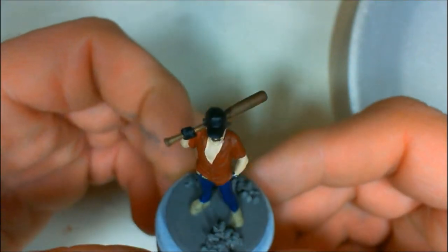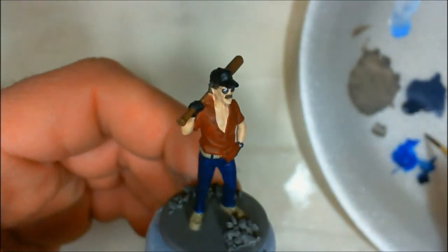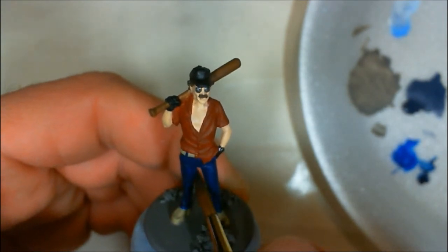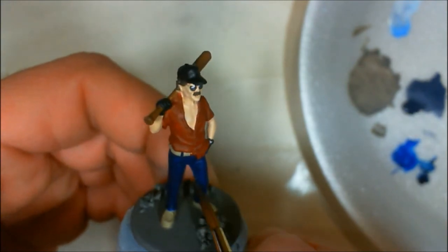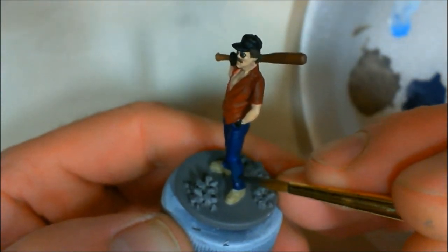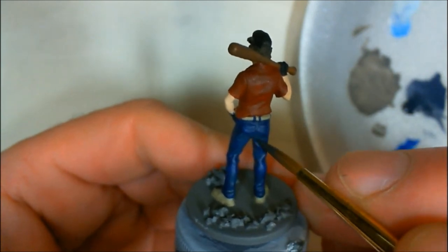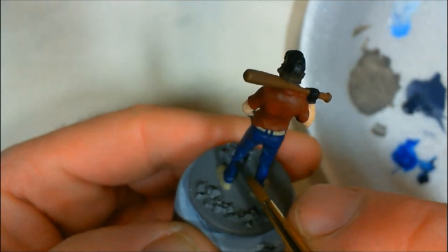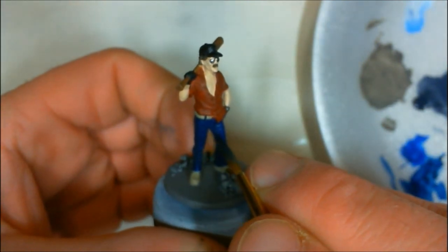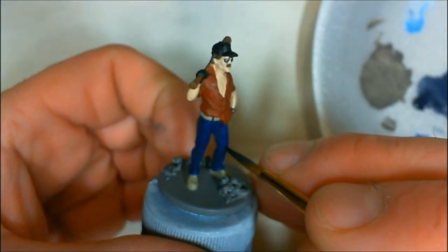I've already got the model primed and base-coated and we're going to start on the jeans here. They were base-coated in Ritterlich Blue. I'm coming in now with Midnight Blue — both of these are Reaper colors — and I'm reinforcing and establishing the shadows. I'm being careful to paint underneath the creases of the jean fabric to reinforce those shadows, as you can see there.